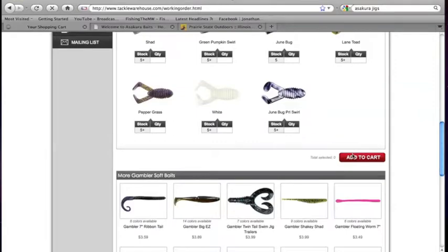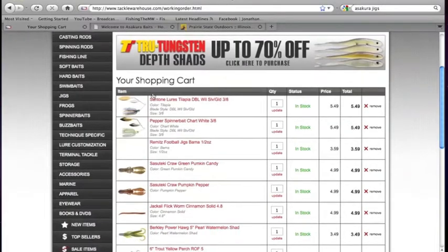I'm just going to get to the cart right here. Some spinnerbaits — two types of spinnerbaits. The Santanae Lures Spinnerbait in a Tilapia DBL color, which is like a wild silver-gold kind of color. Pretty interesting. It's a willow blade; I mainly fish willow blade. Sometimes I'll fish Colorado blade depending on what lake I'm fishing.